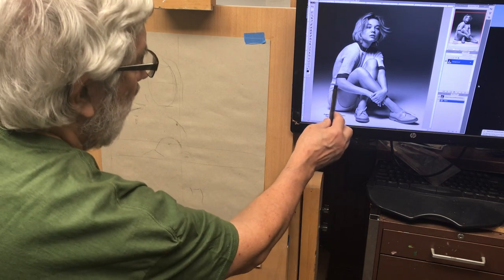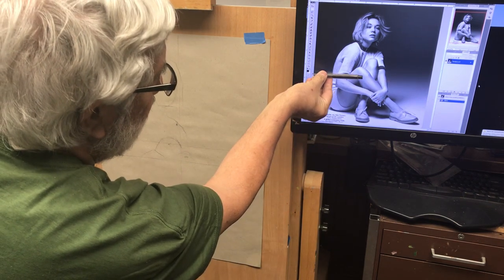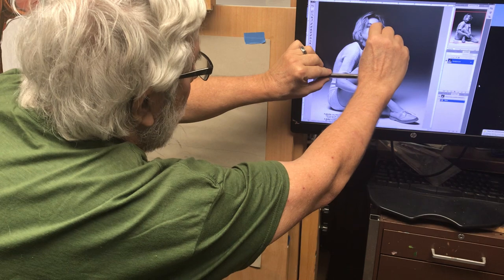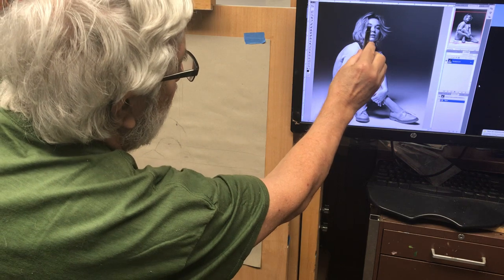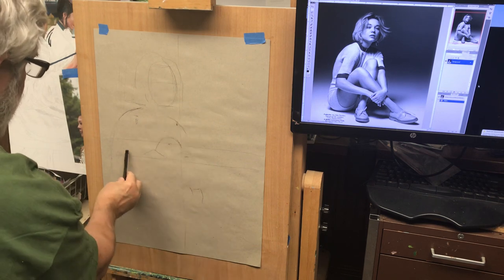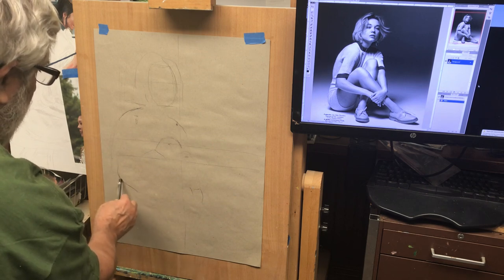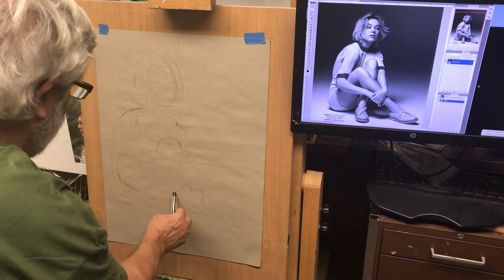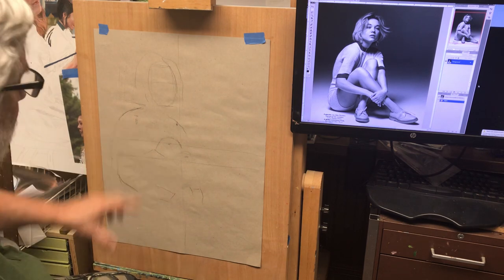Now I need to figure out where the other elbow is going to be. It's just below the center line. How far below? I can use the face again — from the eye to the chin is about the same distance. That gets me right about where that elbow needs to be. And once I know where this elbow is, I know where this wrist is going to be.